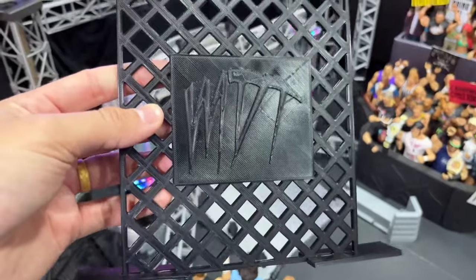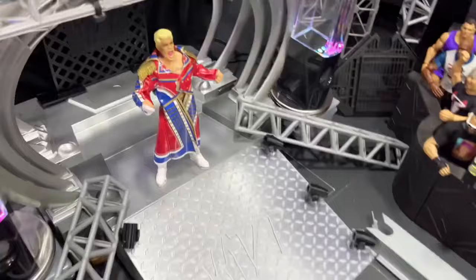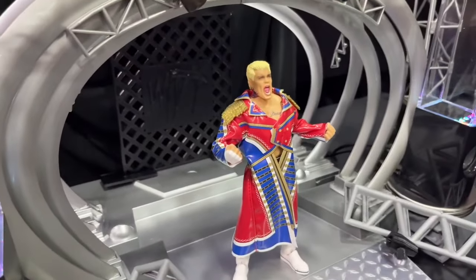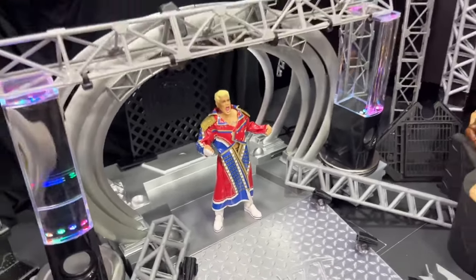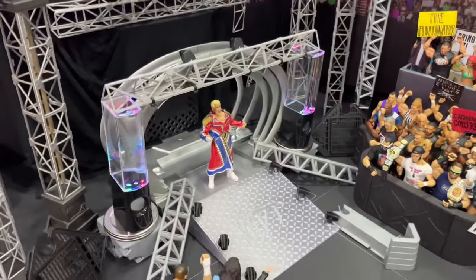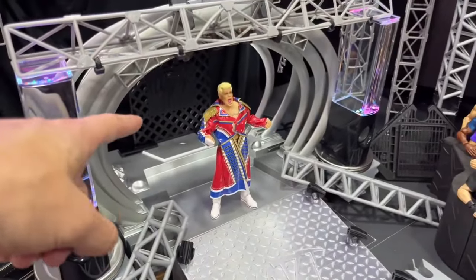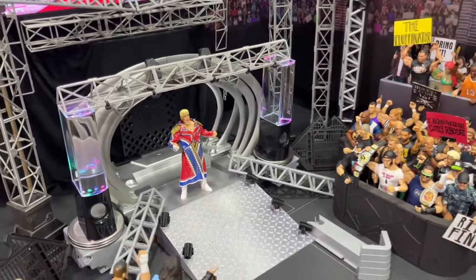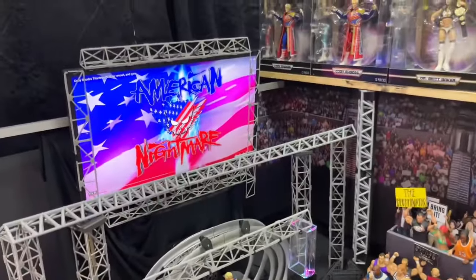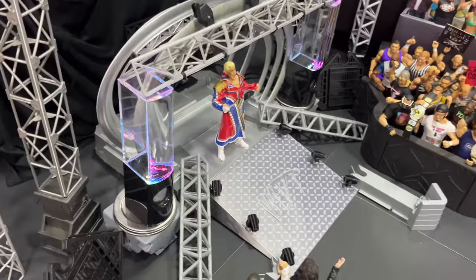The back piece is also 3D printed by my man William. He gave me some letters I could glue on or paint, but I'm thinking if I cut the MDT out and run an LED light behind it, it would illuminate and look like the main centerpiece back there. There's a lot of lighting I still need to add to the arena — I'm not done with it yet — but this is the update for today. That's pretty much the custom stage covered.